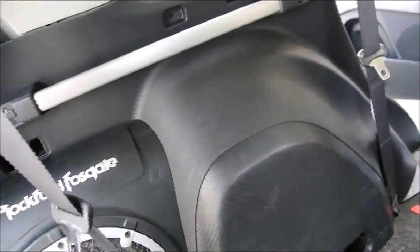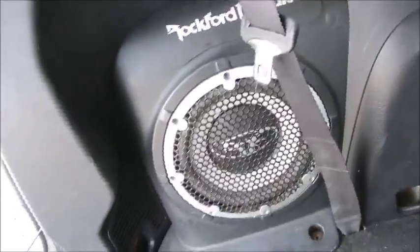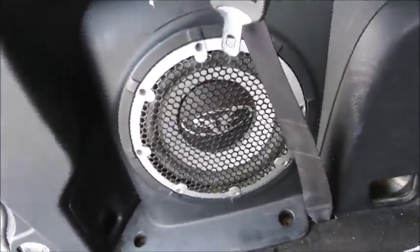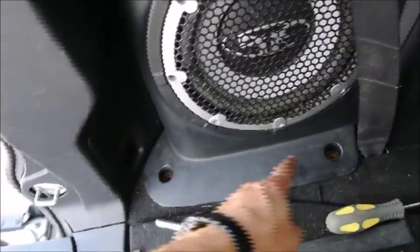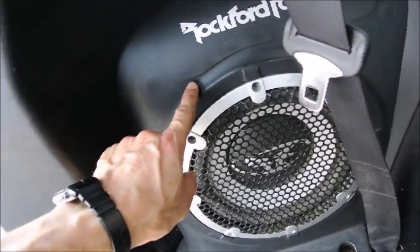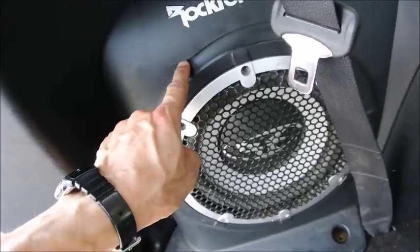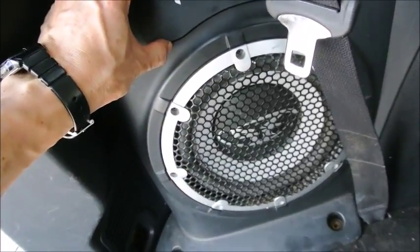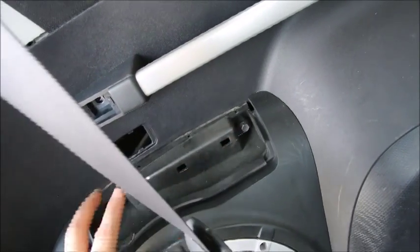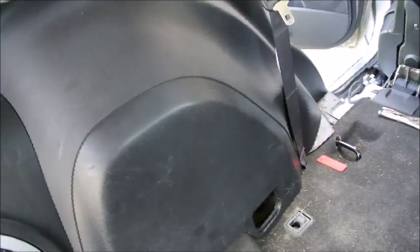One thing I forgot to mention: if your Outlander is equipped with the big Rockford Fosgate sound system, you're going to have a subwoofer in the back. You need to remove this screw and this screw. There's a panel here that needs to be pulled out. Use a small screwdriver to pry it open in that section — just put it up and it's going to give away. When it gives away, you're going to see two other screws. When those are removed, pull it out and you'll be able to remove the complete panel and install your new cable.